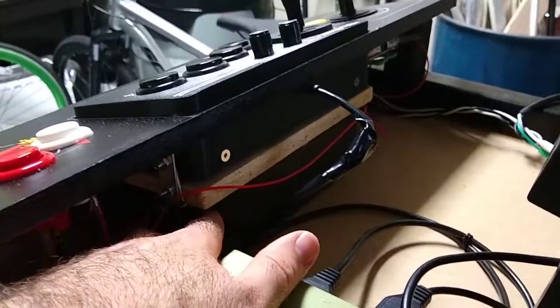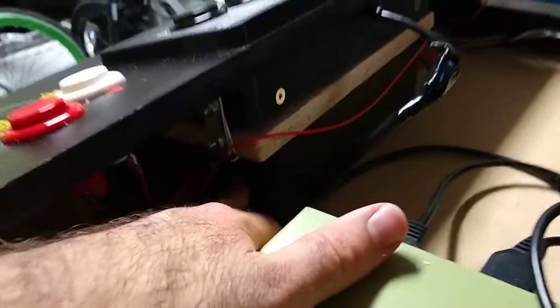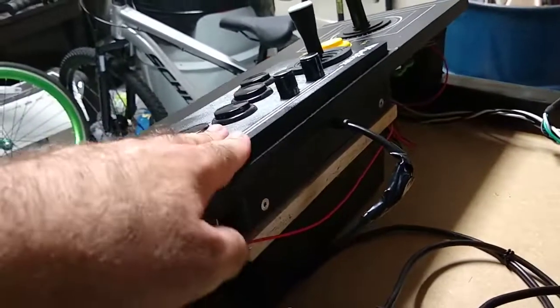The PCB board for this second control set is in this housing down here. It's just a board, but I wanted to make the housing big so that this middle part could rest on top of it, and then I got two supports on the side.